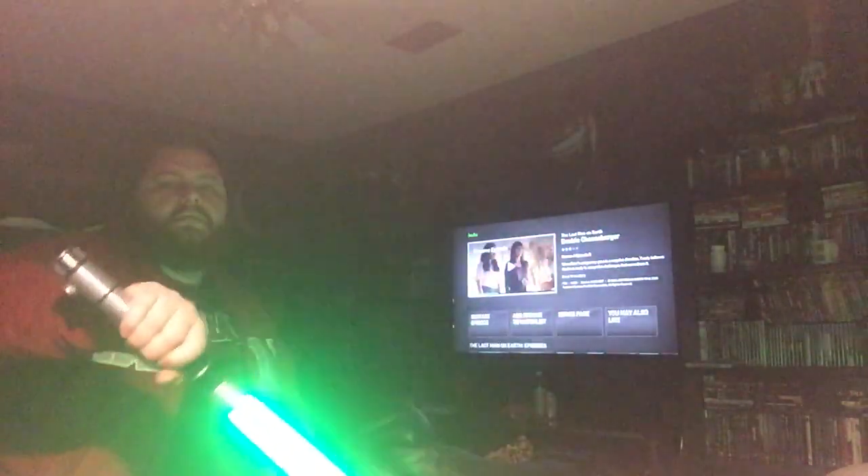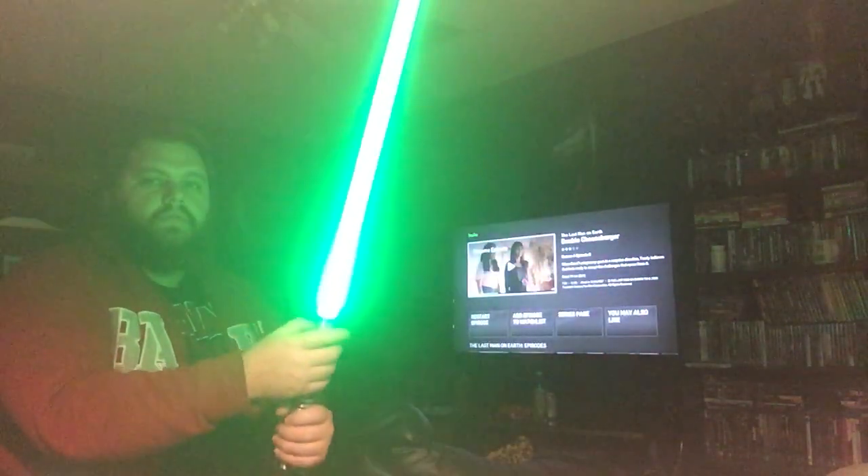The Nano Biscotti version 3 holds two sound fonts — eight swings, eight flash-on-clash sounds, one power-on, one power-off per sound bank. The settings in this are not stock; I tweaked the Nano Biscotti version 3 soundboard as best I could and I think I got a pretty good balance for when you swing it.